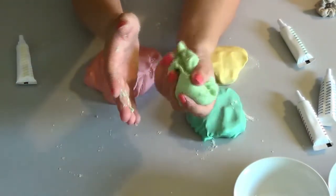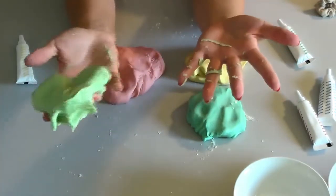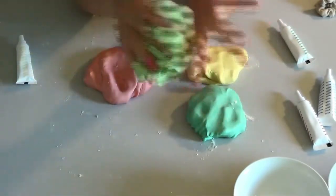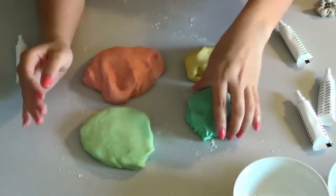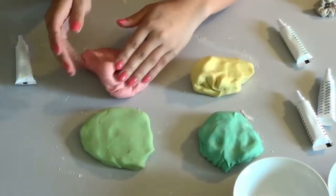You can see that I got dough on my hands. All you're going to do is take the dough and it comes right off. So you've got your blue, your green, your yellow, and your pink.